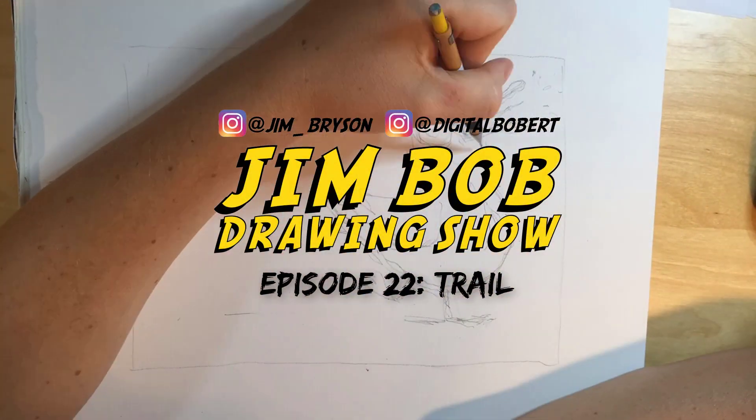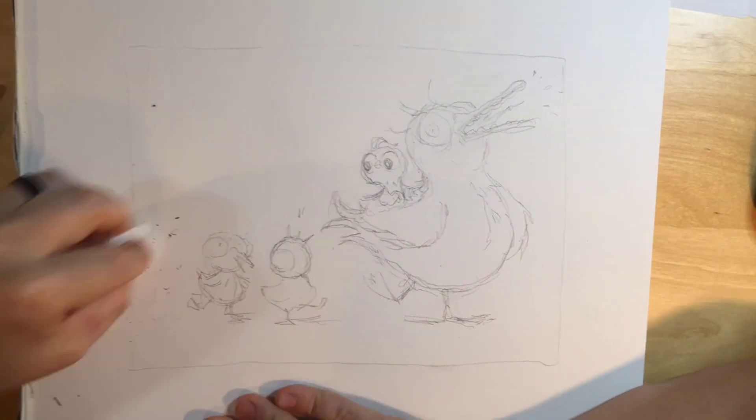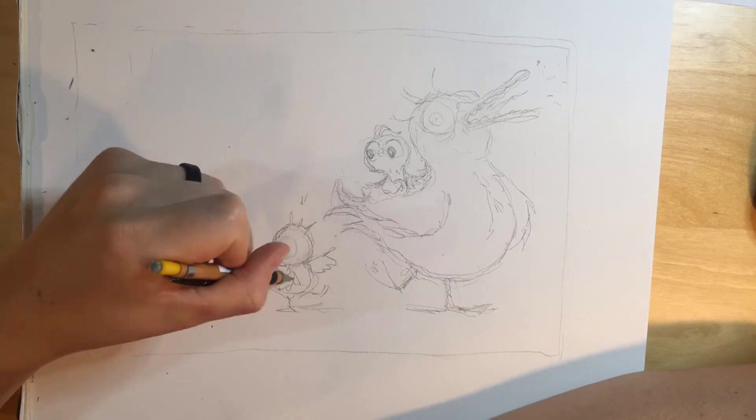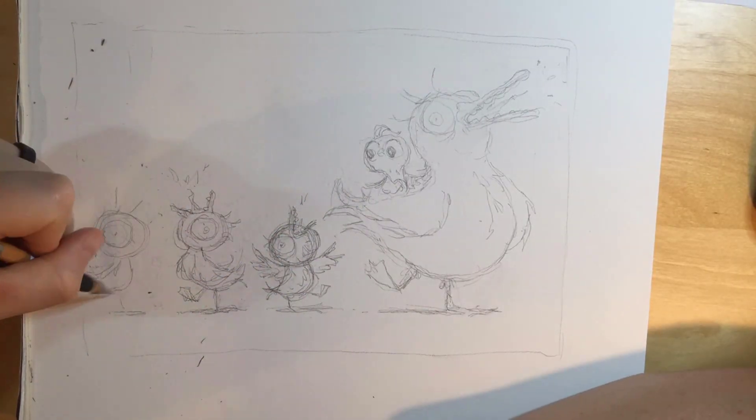Today's topic is trail. I thought about this one for a while and then I just thought, like a trail of ducks. I don't know why I thought of a trail of ducks but that's what sort of popped in my head, so then I thought maybe something like the ugly duckling type thing.